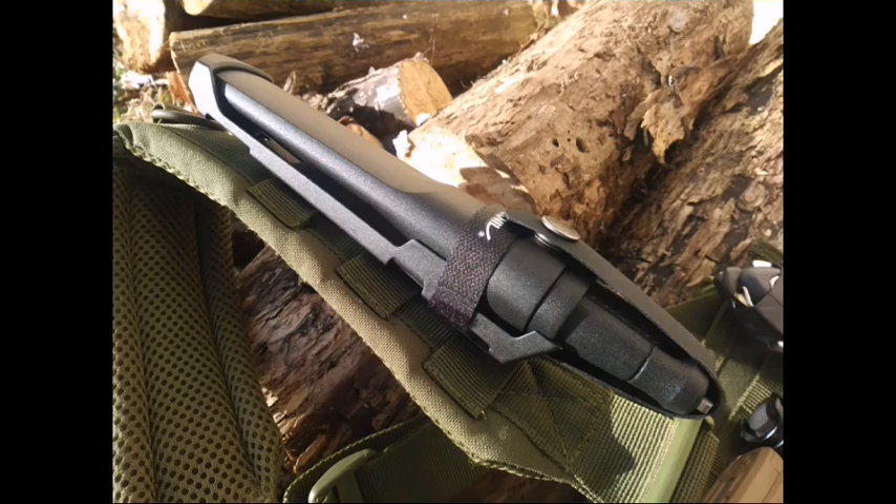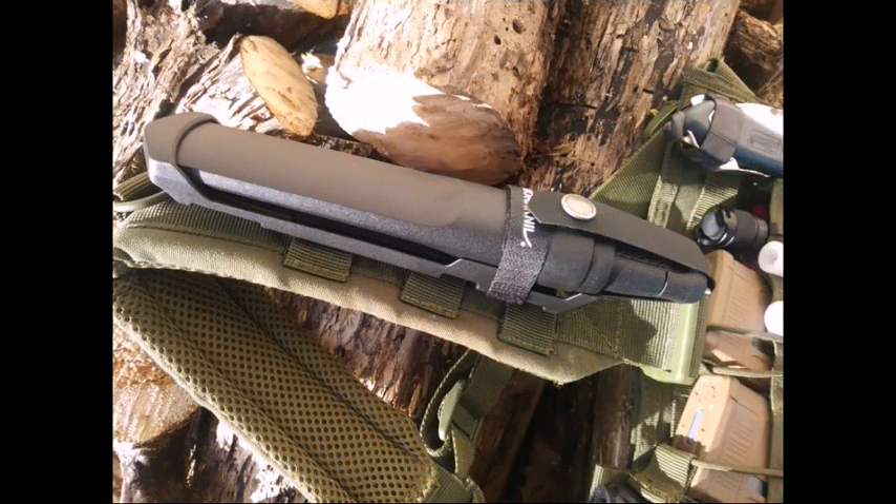Hey YouTube, just wanted to show you some images of my Mora Garberg in Stainless.